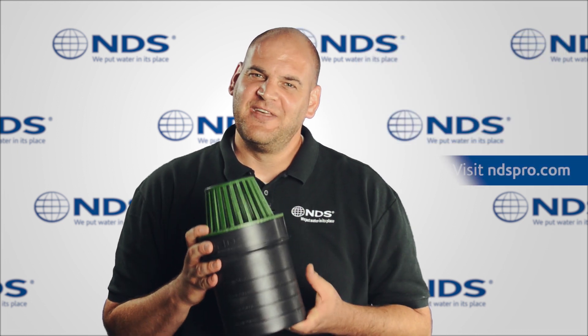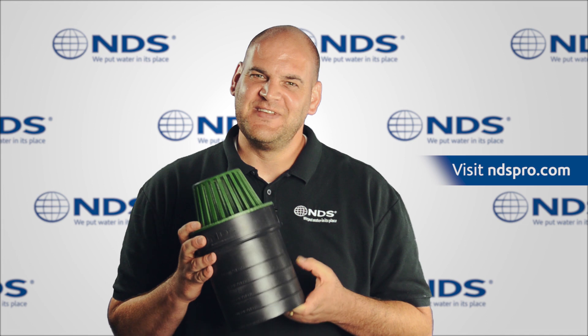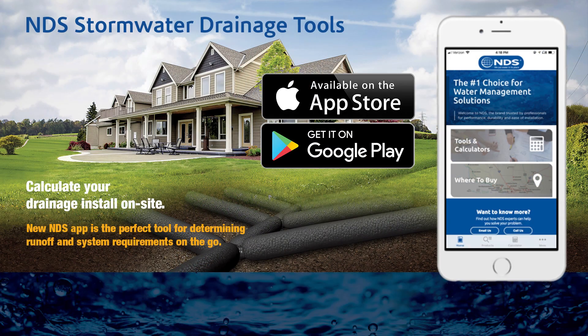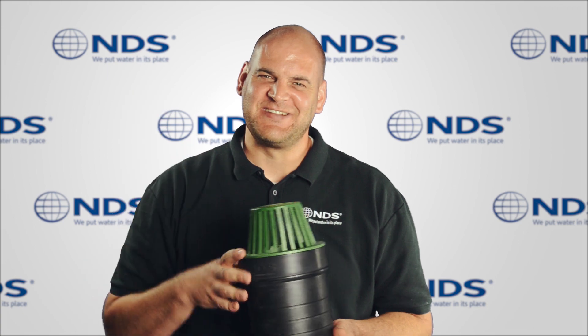To learn more about this or other NDS products, visit our website at ndspro.com. Also, download our NDS Stormwater Drainage App at Google Play or the Apple App Store. I'm Dr. Drainage — talk to you later.